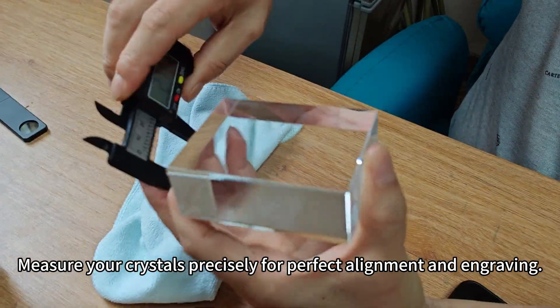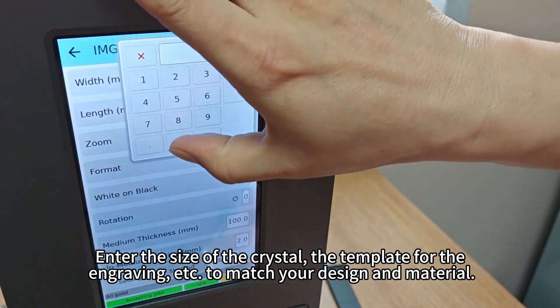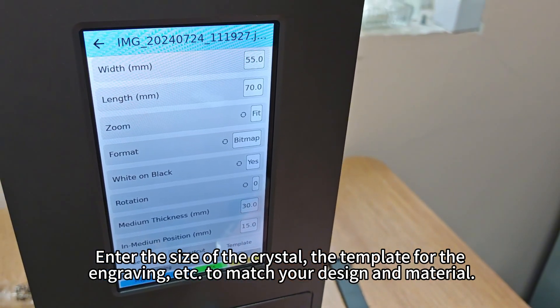Measure your crystals precisely for perfect alignment and engraving. Enter the size of the crystal, the template for the engraving, etc., to match your design and material.